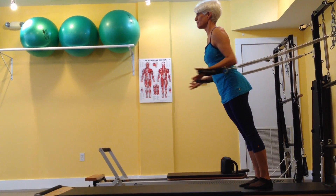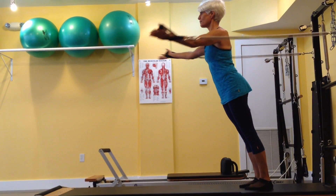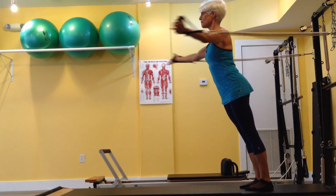Feel the width across the collarbone as the pecs lengthen. The pecs then contract to pull the arms forward. Stabilizers from head to toe work to keep you in position as the arms move.